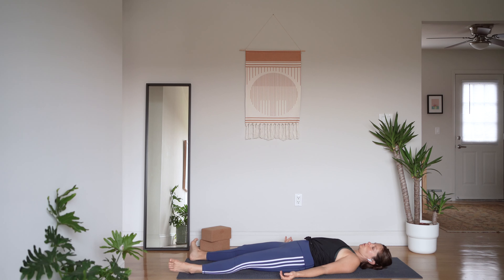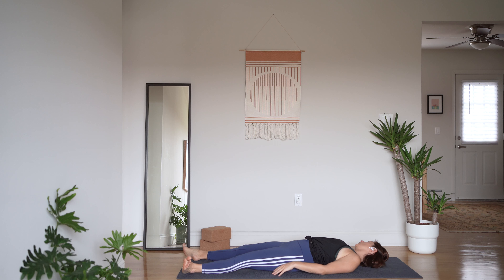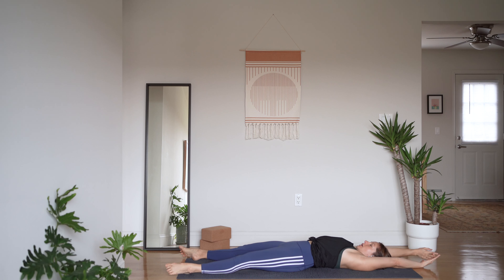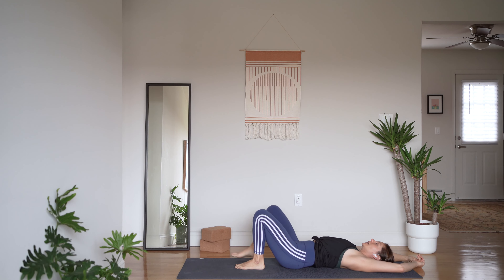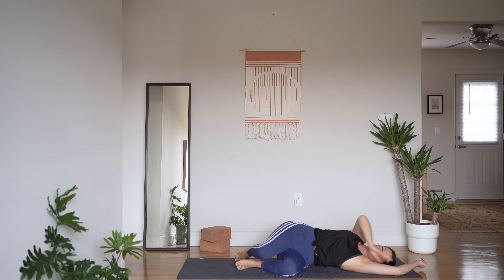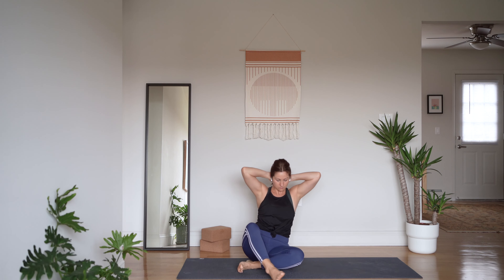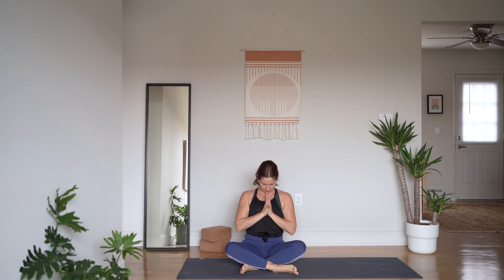Bring some nice easy movements to your body, allowing your awareness to come back in. Reach your arms overhead — big, juicy stretch. Then bend your knees, roll to your favorite side, and lock yourself up to a comfortable seat. We'll face towards each other. With palms pressed to heart center, bow your head towards your heart and take a moment to sit in gratitude. Thank you for your practice. Namaste.